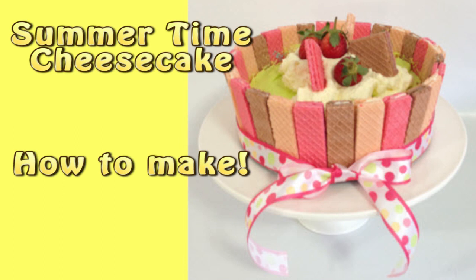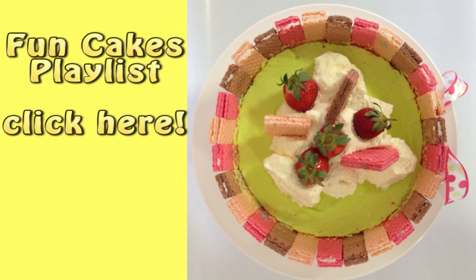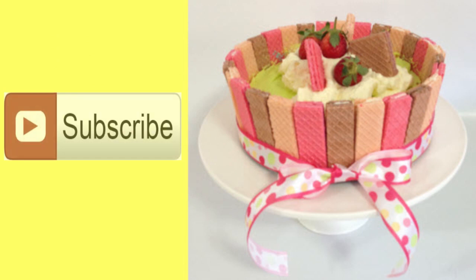Hi everyone and welcome to Creative Cakes by Sharon. Today I'm making a summertime cheesecake full of summery colors, smells and flavors. This cheesecake is part of my fun cakes playlist so be sure to click on this link and check out all the other fun cakes in this playlist. If you haven't already done so, don't forget to subscribe to my channel to see all my creative cakes as I release them.